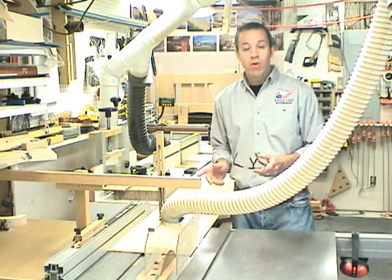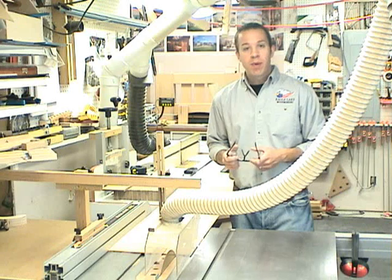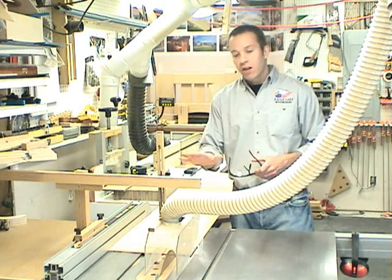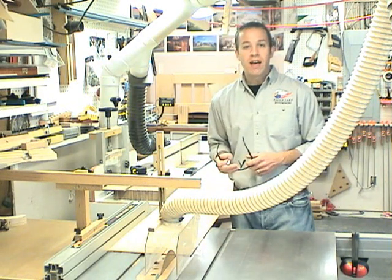There are twelve panels in all, which means I need twenty-four of these pieces to glue back to back to make the twelve panels. The finish size of the panel is eight and a quarter inches by fifteen and five-eighths. So I'm going to cut them slightly oversized to give me a little allowance during the glue-up and I can trim them to final size later on.